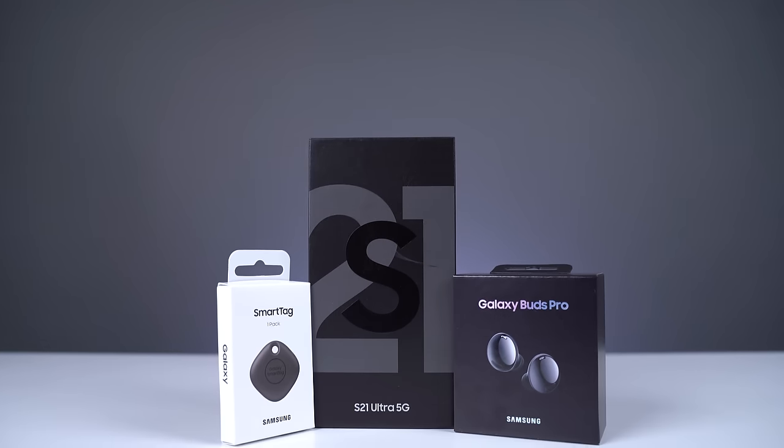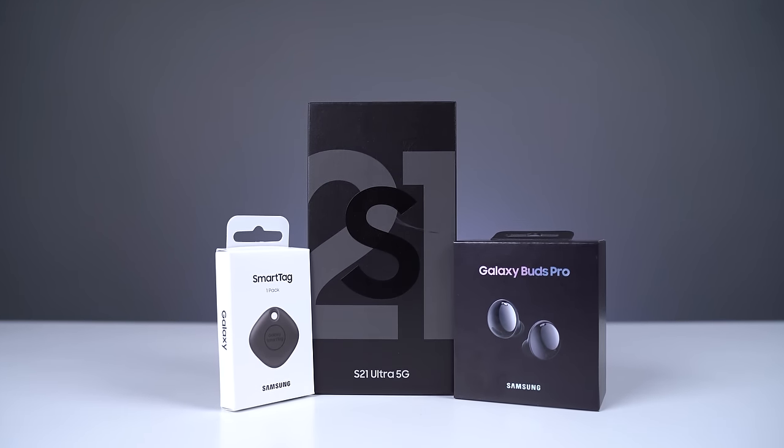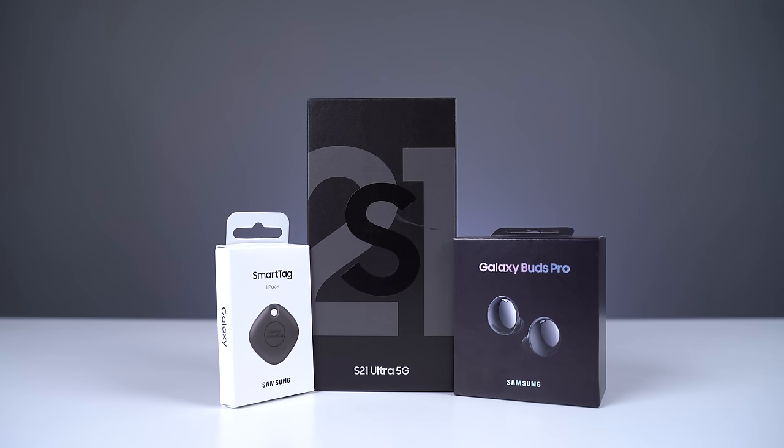What's up guys, Saf here on SuperSaf TV and we finally got the Samsung Galaxy S21 Ultra 5G in the house. That's definitely a mouthful. But of course we're doing things SuperSaf style, so not only do we have the S21 Ultra 5G, we've also got the Galaxy Buds Pro as well as the brand new Samsung Galaxy Smart Tag. So a thumbs up for that would be appreciated. We're going to get all of these unboxed and do a detailed walkthrough. Let's get to it.